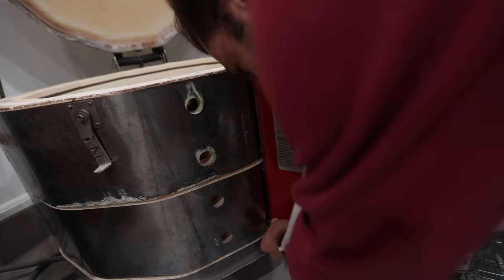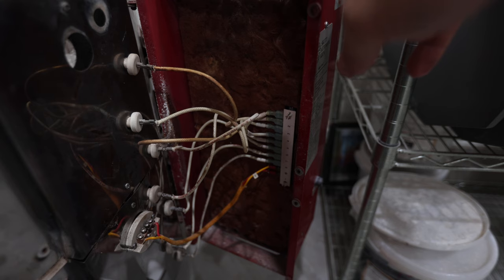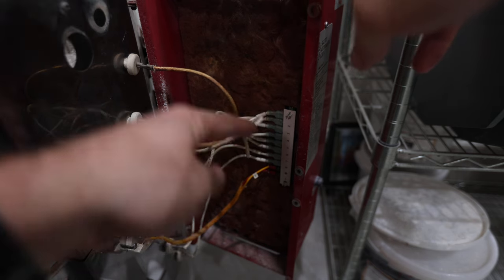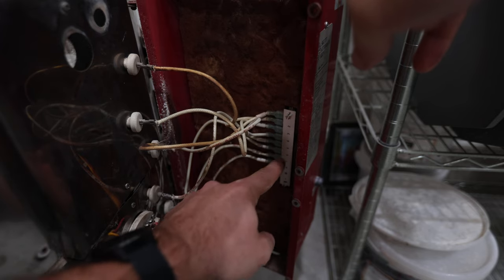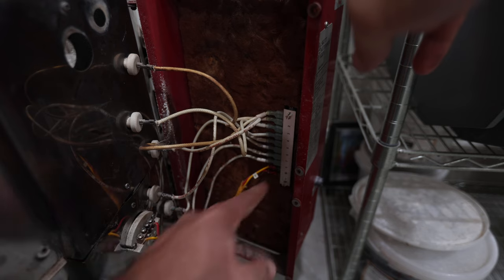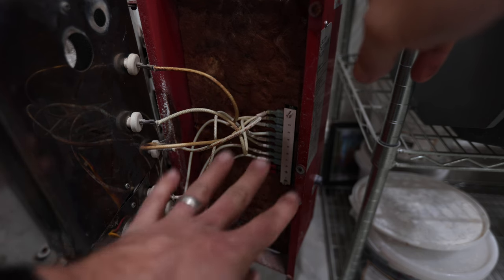Unscrew all the screws from the box — I have them all unscrewed except for the last one. Now I actually have to remember how to do this: it goes in and then around and around again and then comes back through. So like one and two will be the first element on top, three and four will be the middle, five and six will be the middle, seven and eight will be the bottom. That's going to be different depending on what size kiln you have and how many elements there are, so you just got to pay attention to how it's set up.